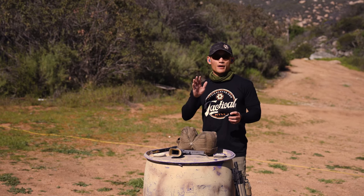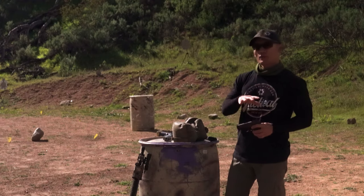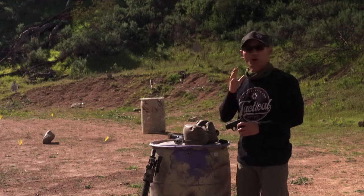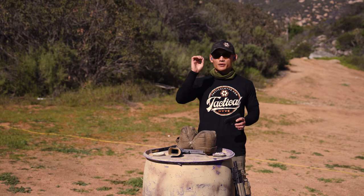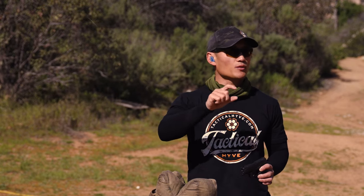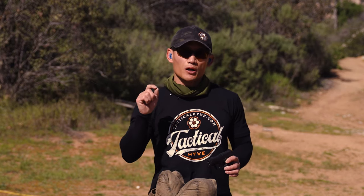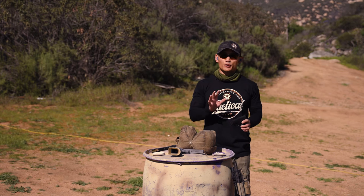I've set up a target downrange at 25 yards. When you are zeroing, you'll want to use paper — for demonstration purposes I'm using a steel silhouette. What you want with a paper target is a very small aiming point on your cardboard backer — maybe a one-inch paster, a one-inch circle, one-inch square, whatever it is. That is what you're trying to shoot, and all of your bullets should hit that mark.